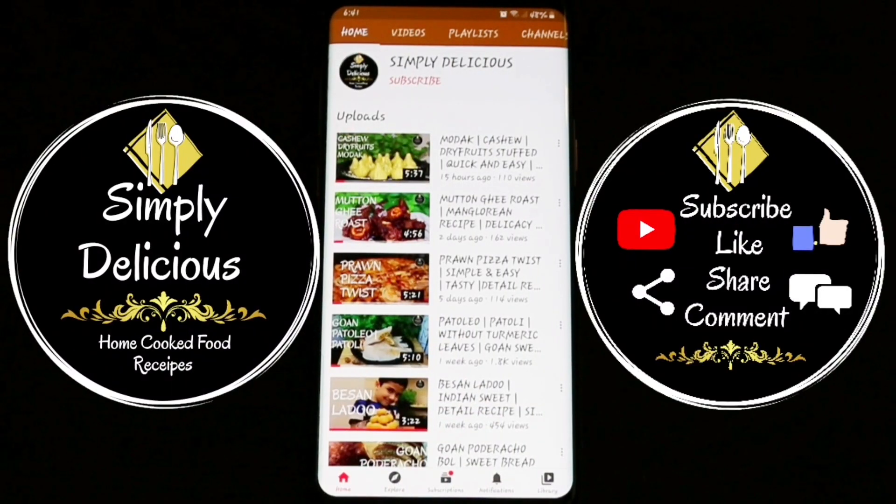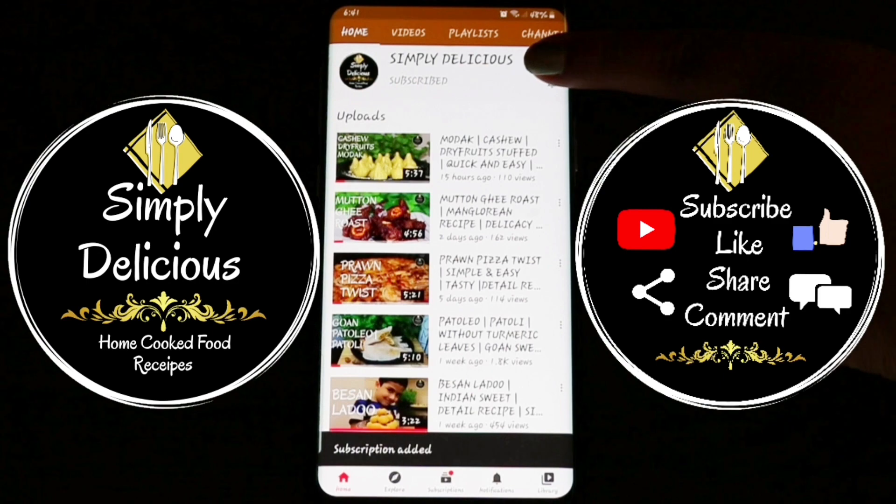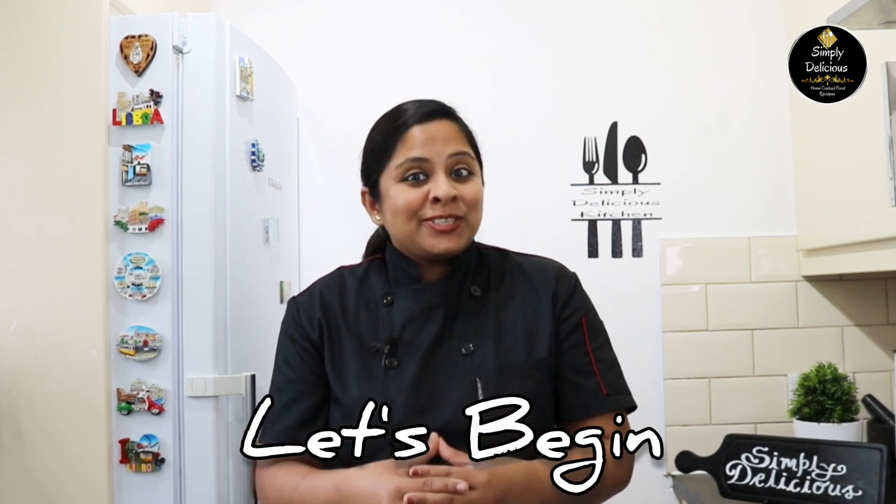Hi everyone, welcome to our channel Simply Delicious. Today I'm here with a Goan prawns curry. There are different ways of making prawns curry, but today I'm going to make it with very few ingredients, which is a quick, easy, and tasty recipe. This is the recipe which was taught to me by my friend Rochelle — thank you Rochelle for this yummy and delicious recipe.